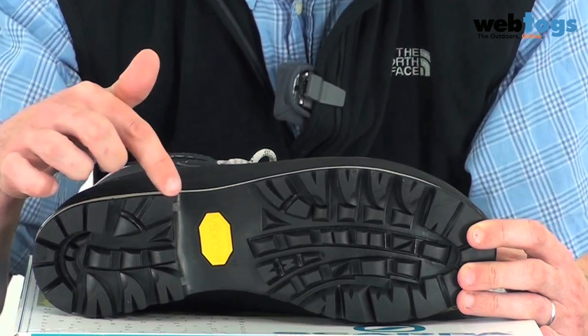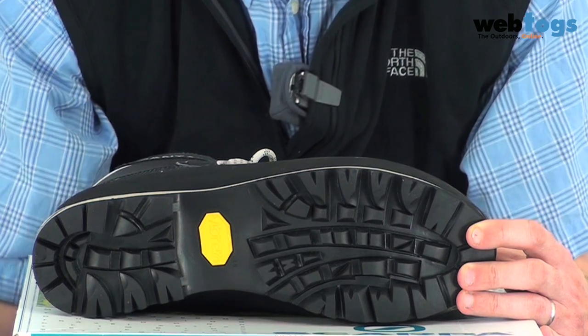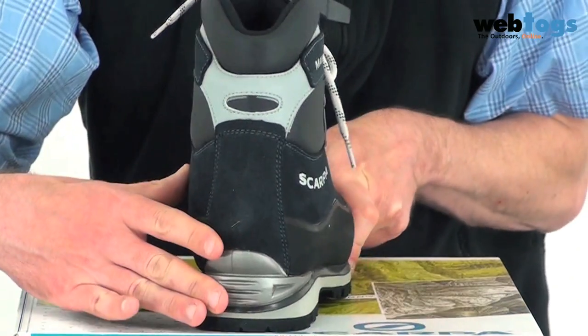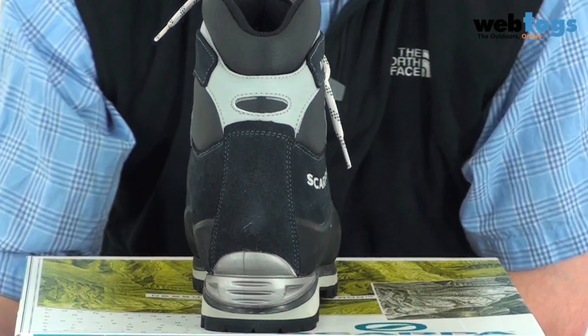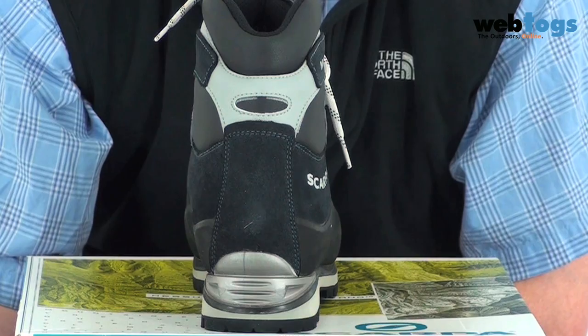It's made by Vibram — very aggressive exterior, so good for kicking steps into snow and into ice, with aggressive lugs as well. In terms of crampon compatibility, you've got a ledge at the back for step-in crampons, and it will take either a C1 or a C2 crampon — either flexible or semi-flexible mountaineering crampon.